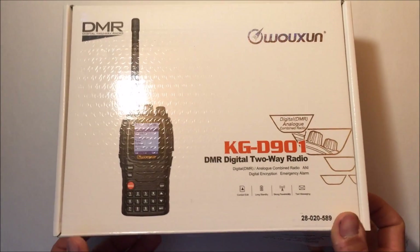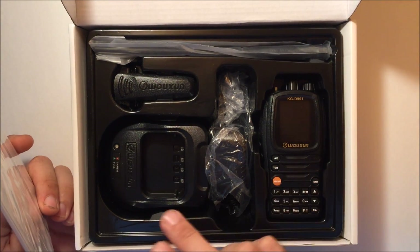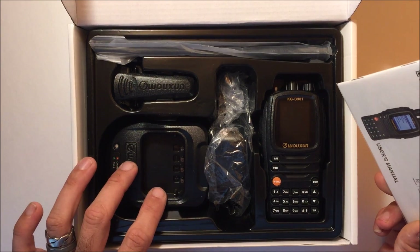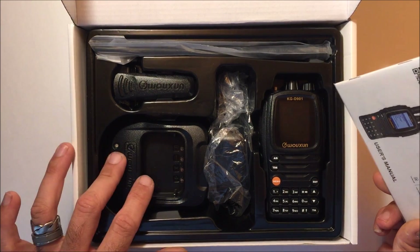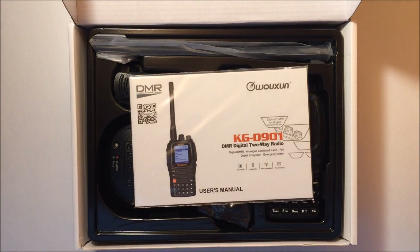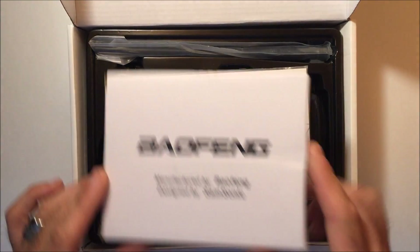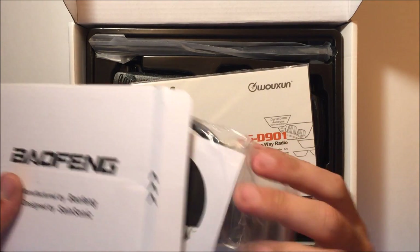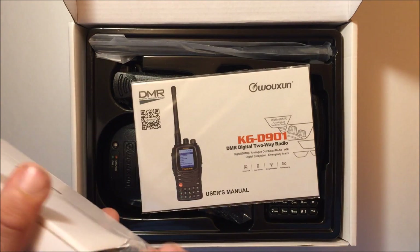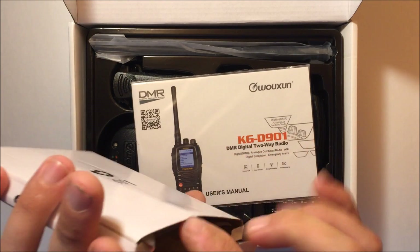The unboxing is nothing too fancy. It comes with what you'd expect: the instruction manual, the radio with the battery, antenna, UHF antenna, charger, power cord, and belt clip. The charger may be compatible with other Ushan radios — I'm not sure if it's the same as the UV-8D or 9D charger. This unit did not come with a programming cable; however, Ushan confirmed that the standard Baofeng programming cable works with it, using the same programming pins.